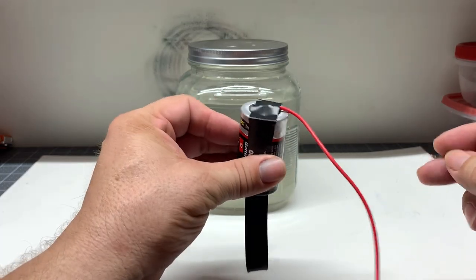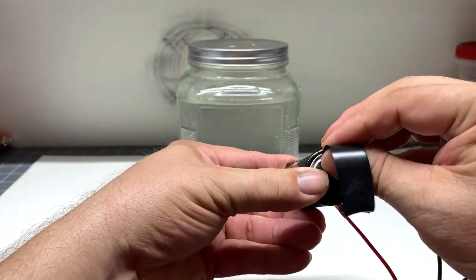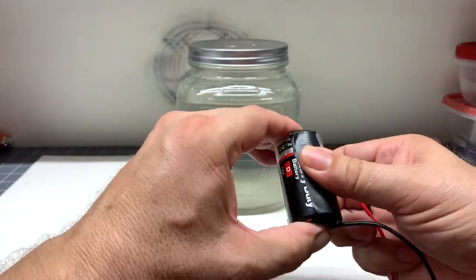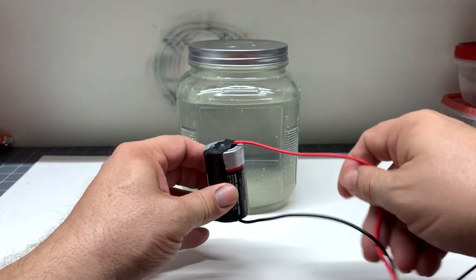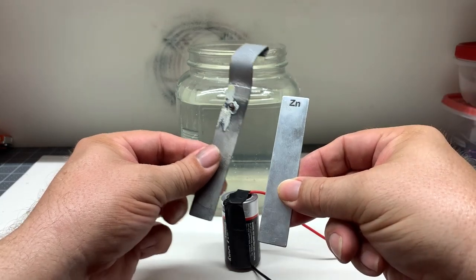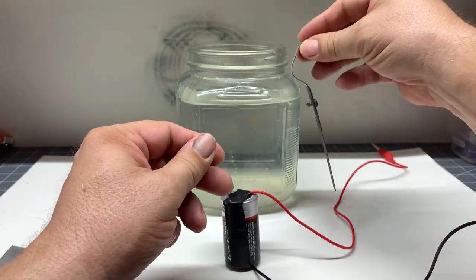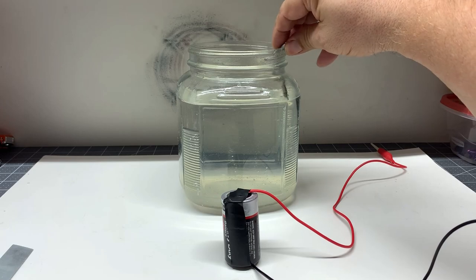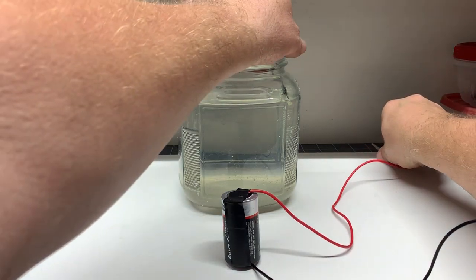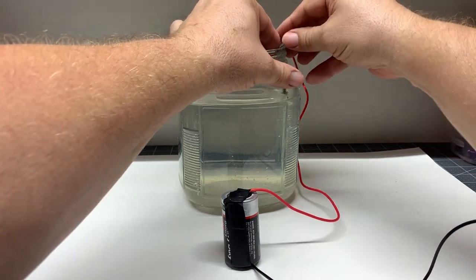The next step is to take a D-cell battery. You're going to put the positive cable on top and the negative cable on bottom and just tape them in place. You don't need those expensive electric machines or power supplies — the D-cell battery works absolutely fine. I took some zinc strips and they were a little bit too short, so I put two together and bent the clip so when you put it into the solution, it rests against the side of the jar. You're going to clip the positive terminal to the zinc strip.